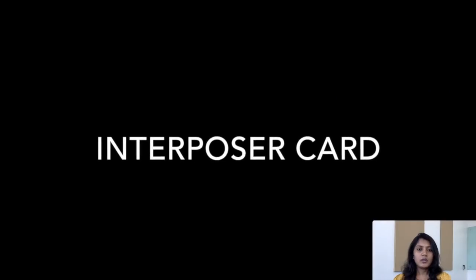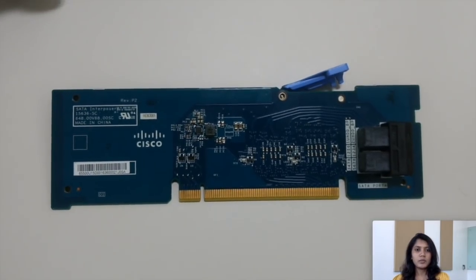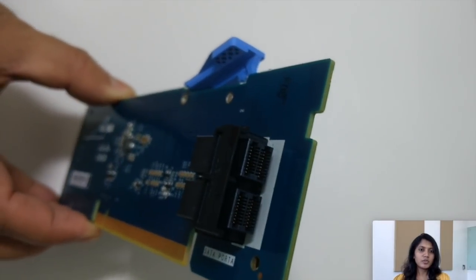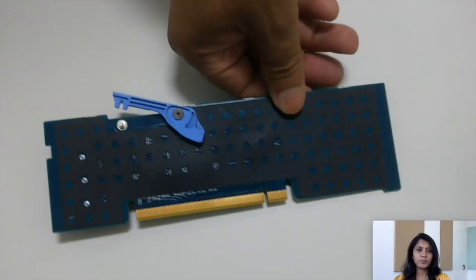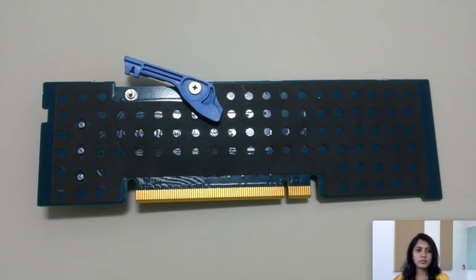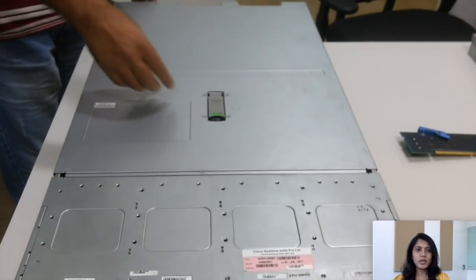Now let's take a look at the video for the installation of the interposer card on M5 servers. This is the front view of the card with two connectors A1 and D2. This is the rear view of the card. We are going to install this card on the C240 M5 server.